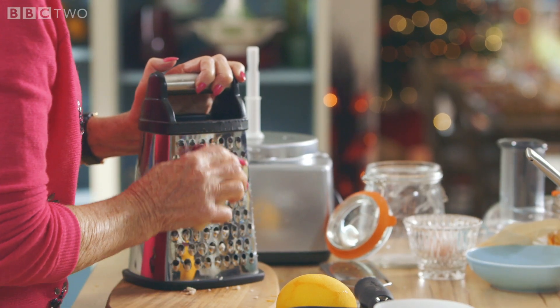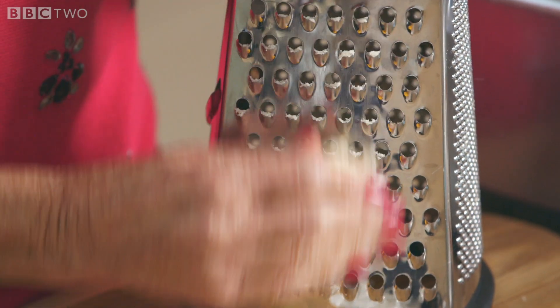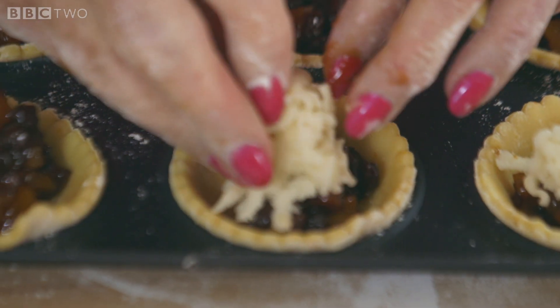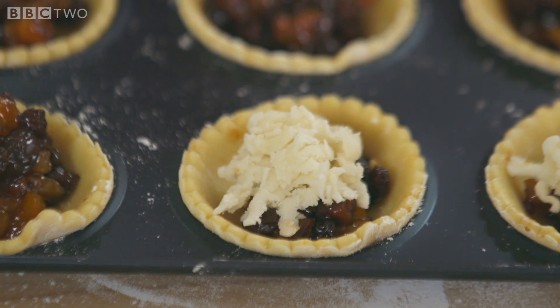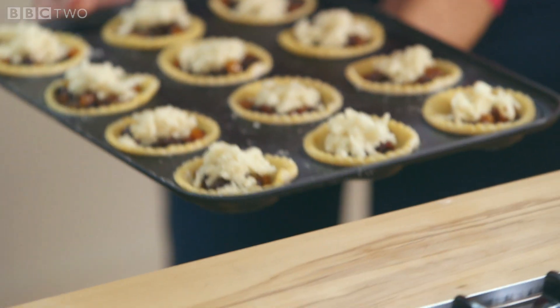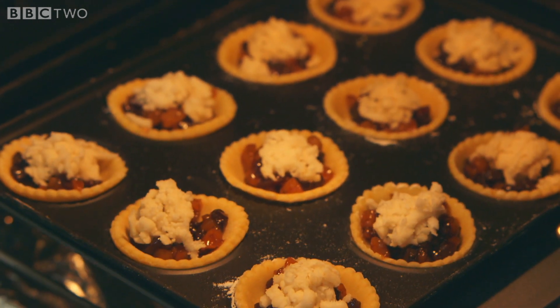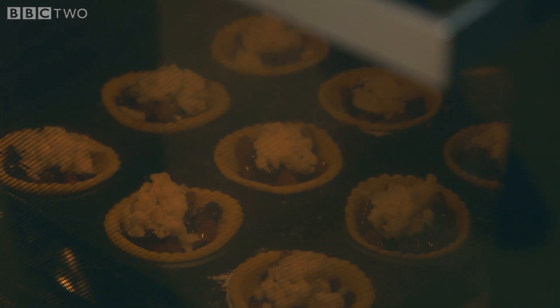Grate 125 grams of chilled marzipan and sprinkle a little over each one. It will melt down and become a little bit brown on top — it'll just add to the recipe. For a crisp base, slide onto a preheated baking sheet and cook at 180 fan for about 15 minutes.